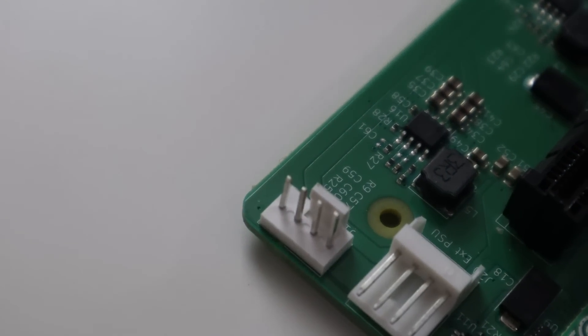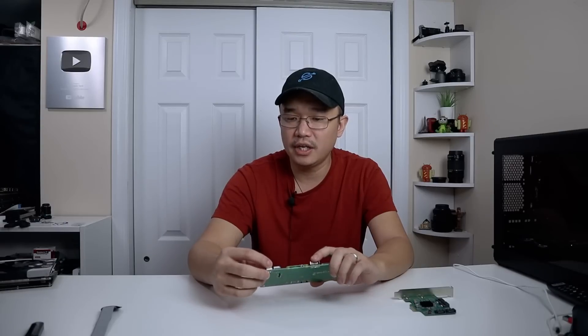Next to that you do have a fan connector, which I honestly don't know how to operate at all — I couldn't find much documentation on it. Supposedly if there's a fan connector there's a way to control it, but I don't know where in Raspberry Pi OS you'd have the option to control a fan.